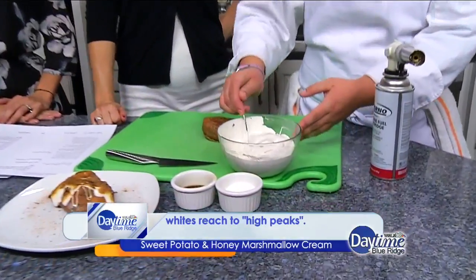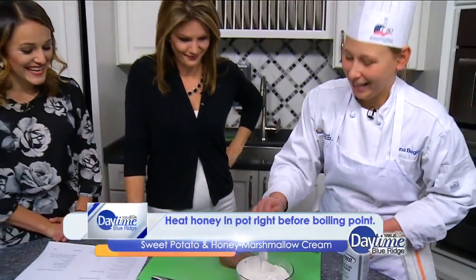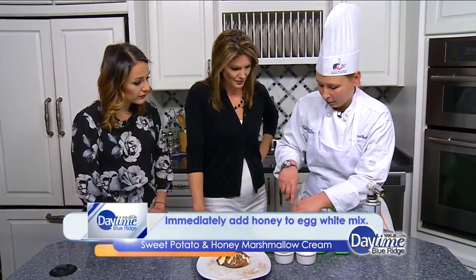Oh, look at that! That looks like something we could just eat by the spoonful. And then to finish it off, just how my mama always did it — cut it right down the middle.